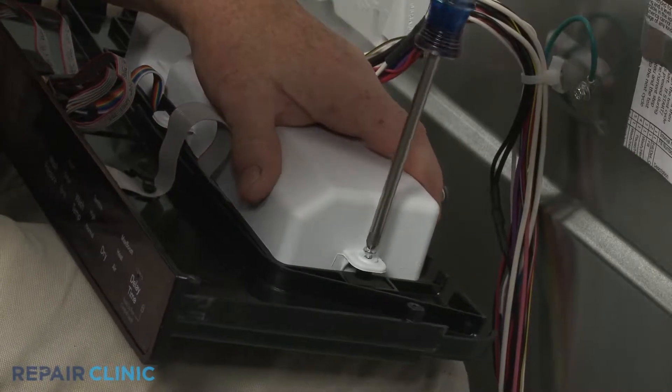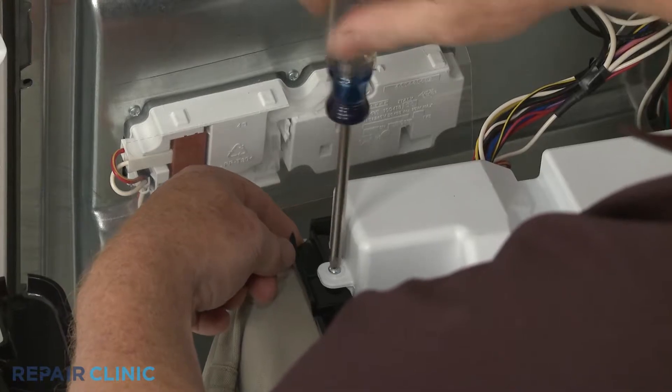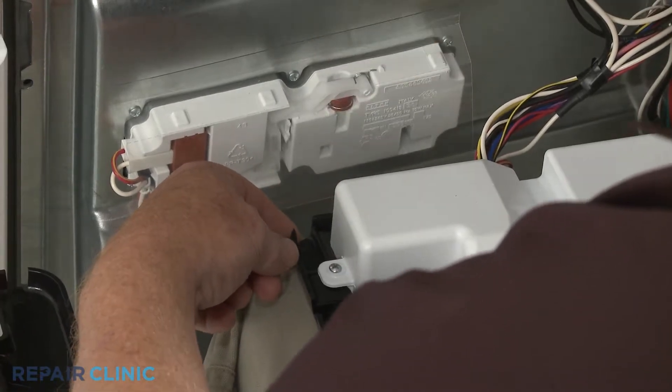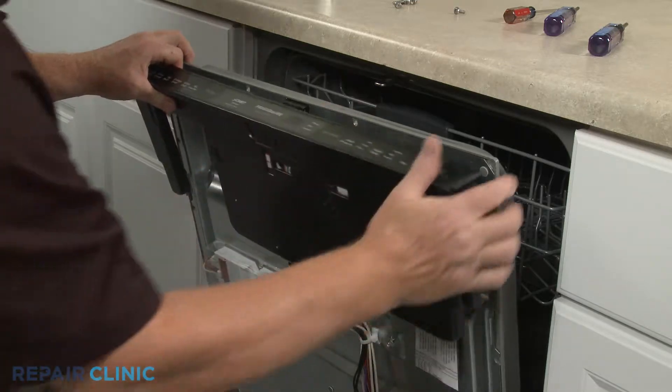Thread the wire harness to the connector and thread the two mounting screws. Realign the control panel assembly and secure it with the screws.